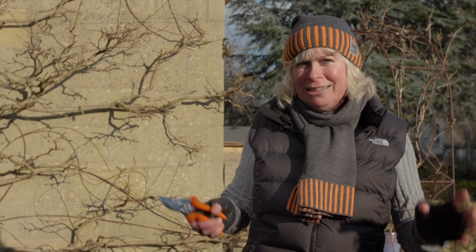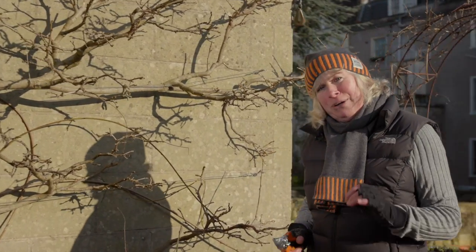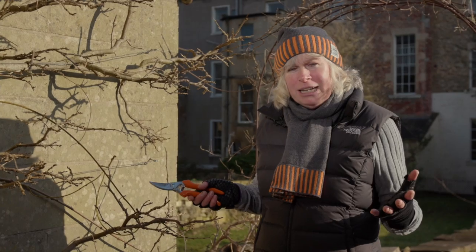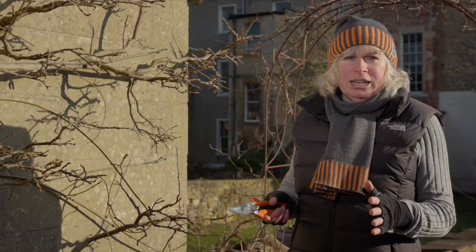Pruning wisteria is one of those depths-of-winter jobs — a real rite of winter passage that I really love, partly because it makes me think of spring. I think of the wisteria in full flower, all scented and glorious at the end of April, beginning of May, and it just makes me think it's on its way. There is something about pruning wisteria that seems to really flummox gardeners, and I think I know why — wisteria grows at such a wild rate you get a bit overwhelmed by it. But really the trick is to keep it quite simple.